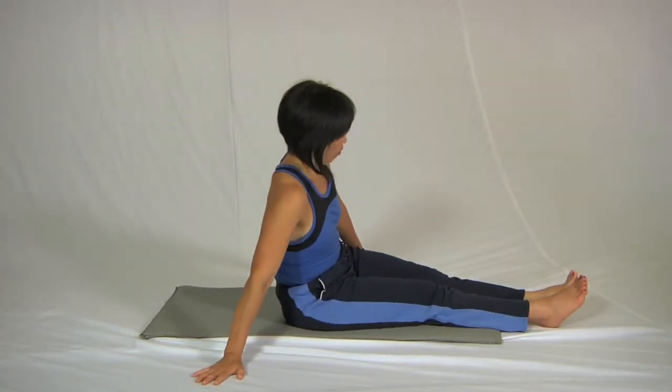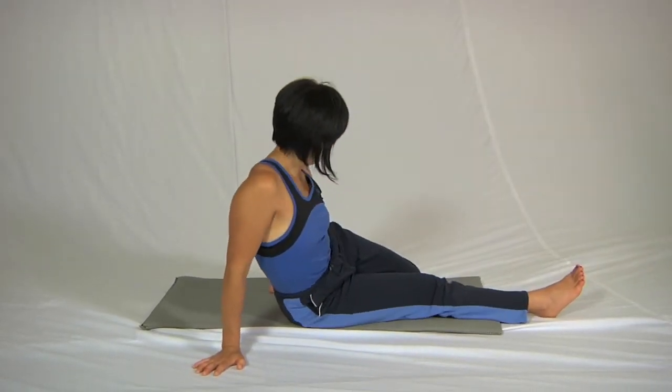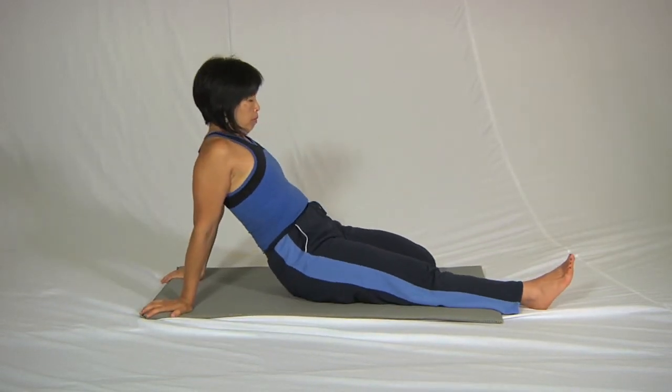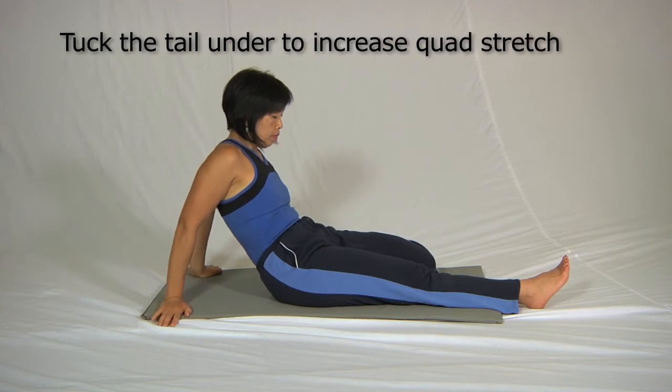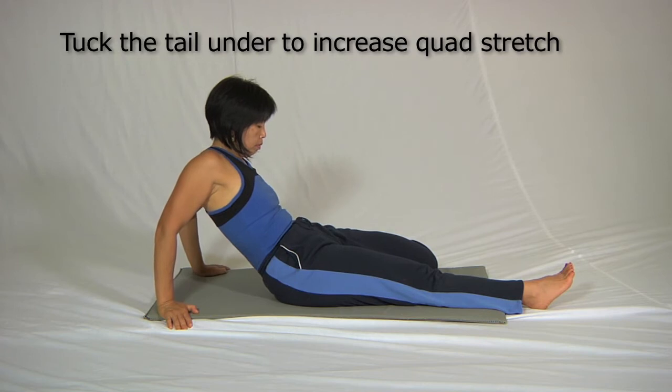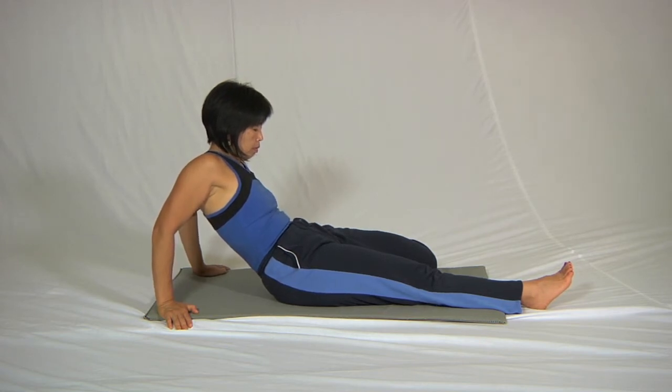Swing the leg in. The first position here is simply to lean back on the hands and tuck the tail as strongly as you can. Rest assured that for many people, just tucking the tail in this position will be quite a strong stretch. The next stage is to go down onto the elbows if you can.